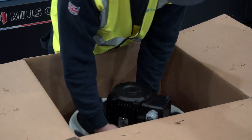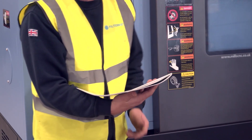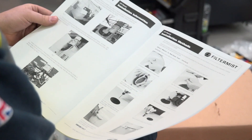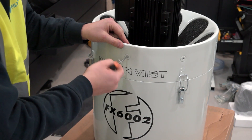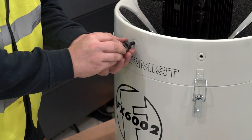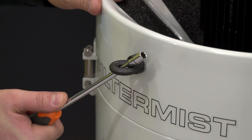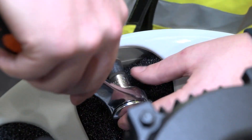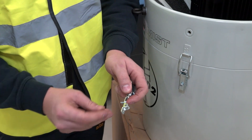Unpack the unit. Detailed installation instructions can be found in the installation and maintenance manual supplied with the unit. Place the unit on a sturdy work surface to prepare for installation. Remove the four insert screws on the side of the case, fit the eye-bolts supplied with the unit, and fit after-filter clips if an after-filter is being used.